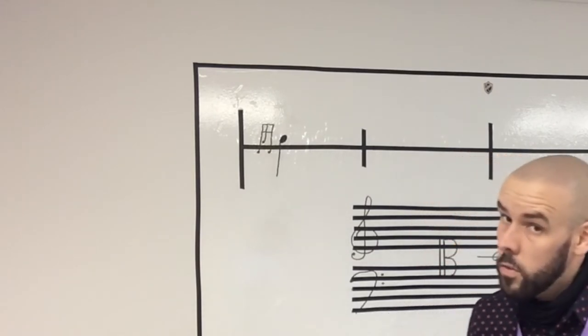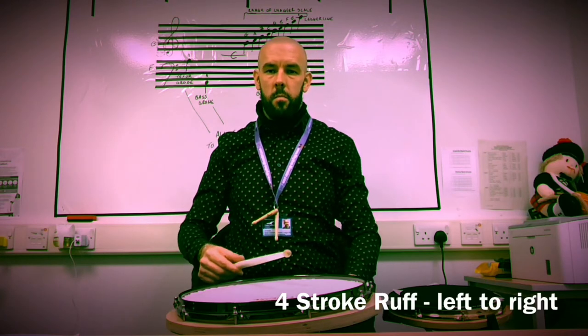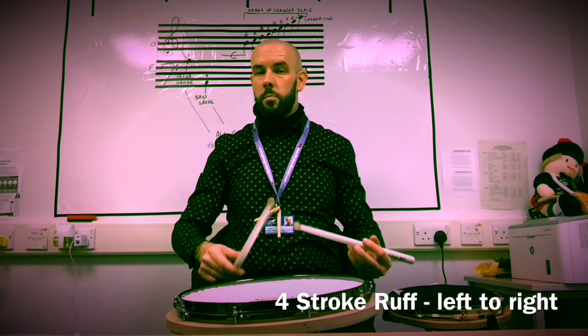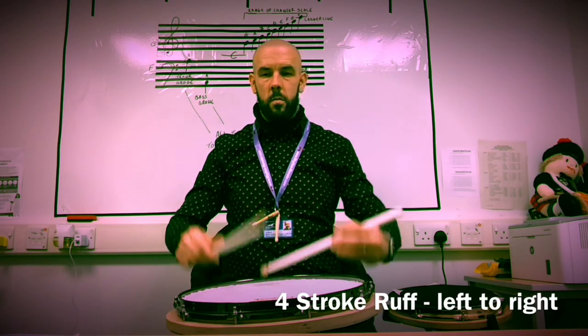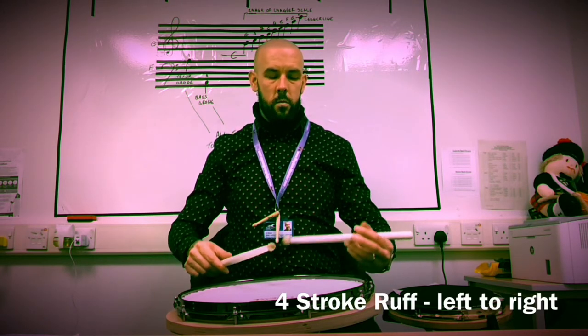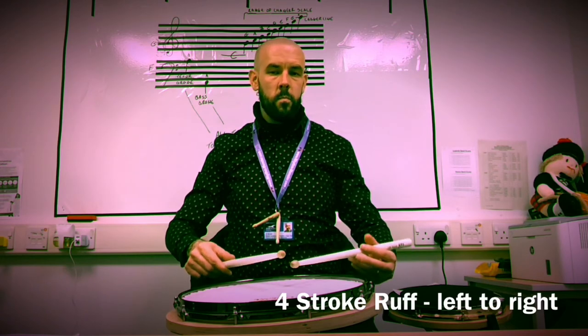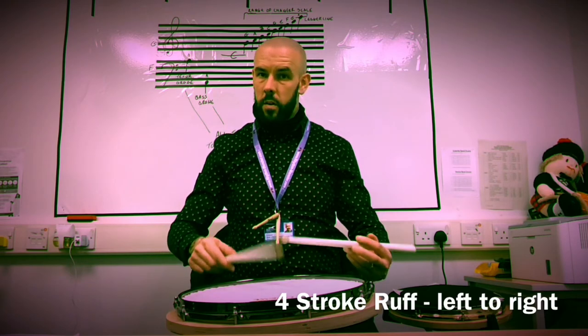Here's some four stroke ruffs. Here's your right tap. Let's put the ruff in front of it. That is a four stroke ruff starting on the right.